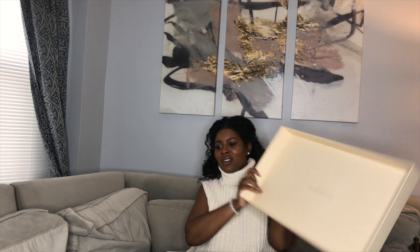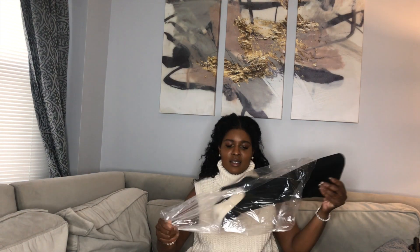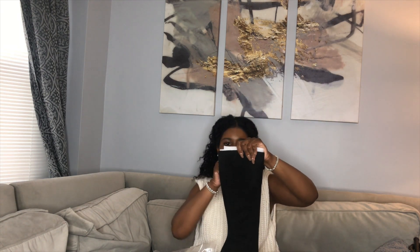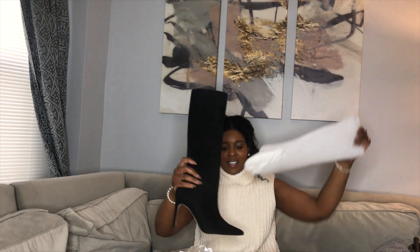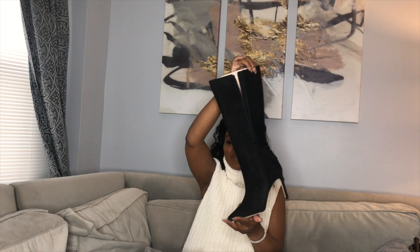Here's the receipt from DSW. On the inside of the box there's that little logo, which is cool. It's packaged pretty nicely on the inside even though the outside of the box looks like trash. And here she is — look at her! That is a sexy boot right there.